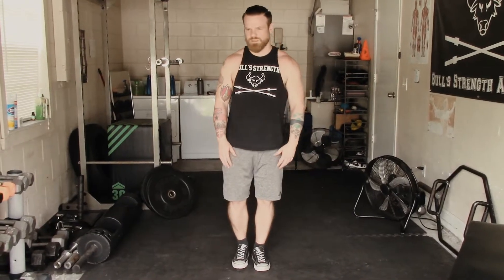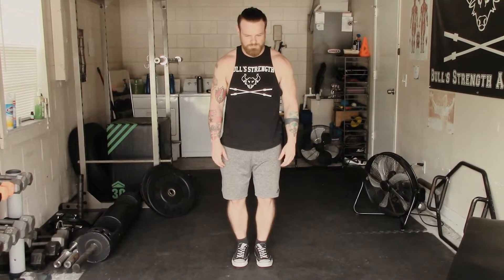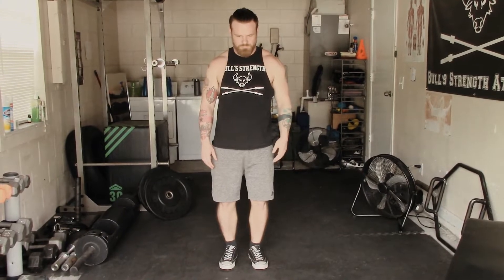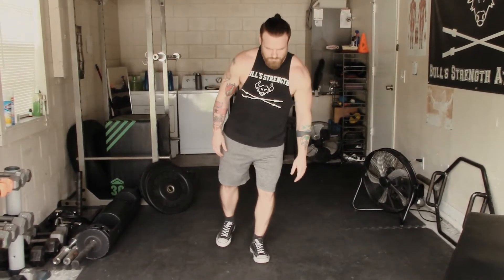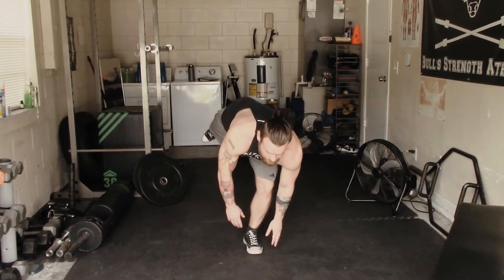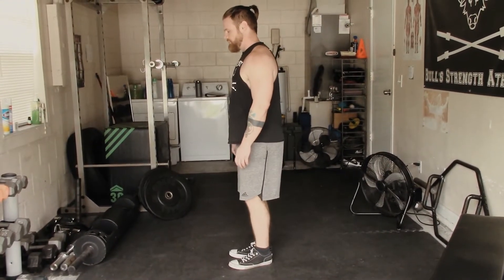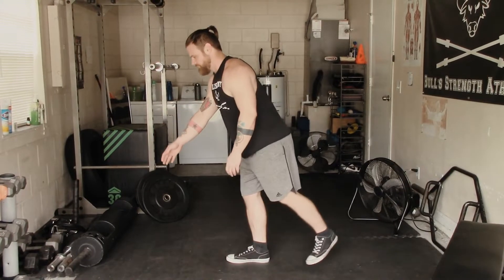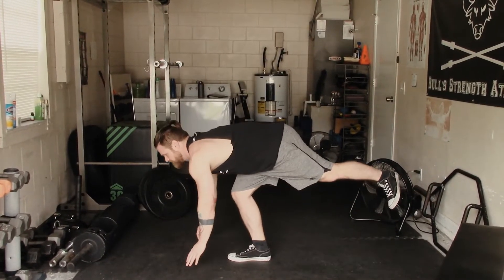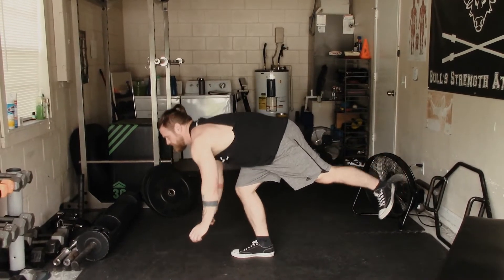First, stand up straight and soften your knees a little bit. Pick a spot in front of you and stare at it — this is very similar to what they tell you in yoga and it's going to promote better balance. With your knees softened and your eyes fixed in front of you, slowly start reaching your hands down towards your feet while kicking the opposite leg back.